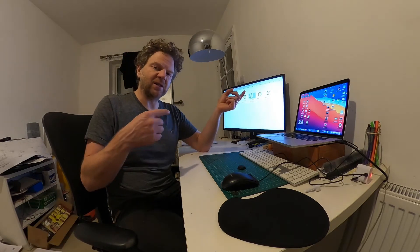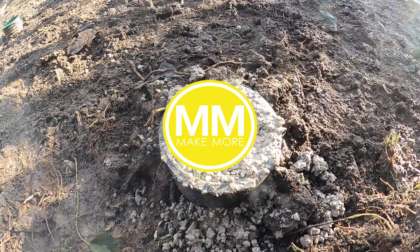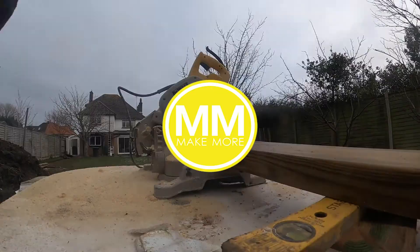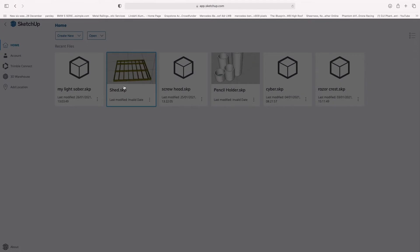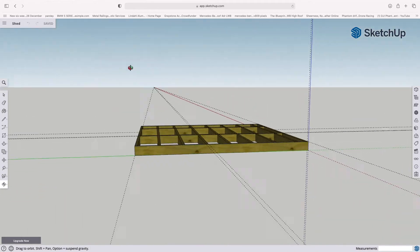So let's get back into SketchUp and to our model that hopefully you saved from the last episode. I've named mine 'shed' so I'm going to double click on that, and here we go. I'm just going to grab the orbit tool down here so that we can have a look around.